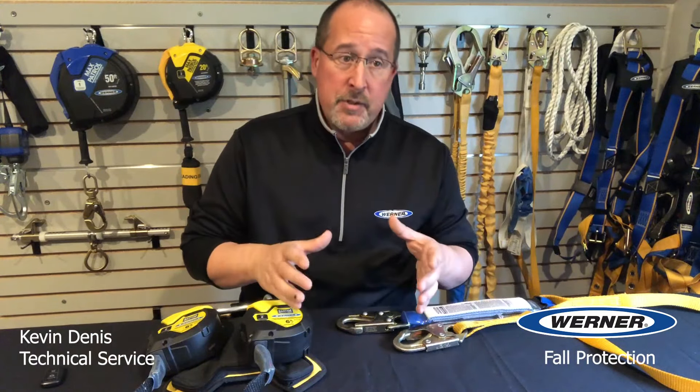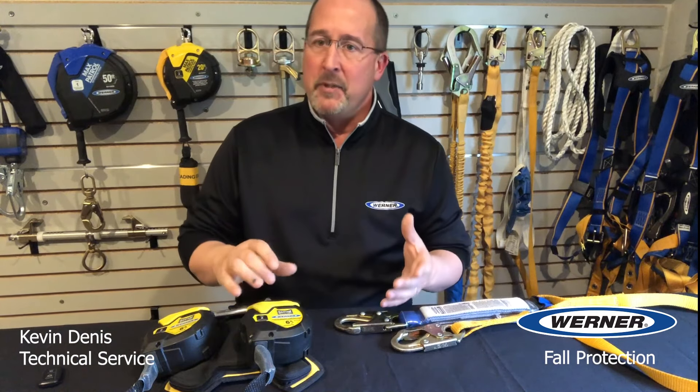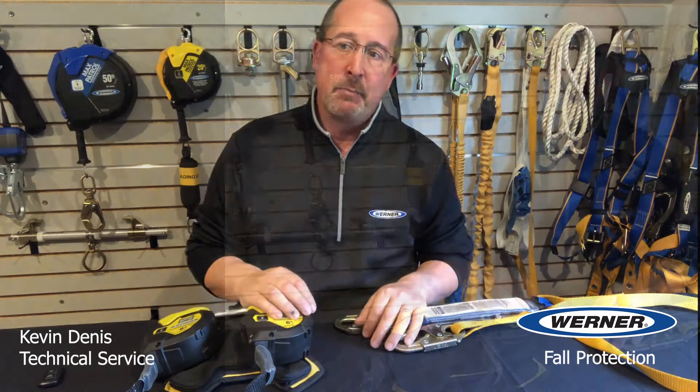Lifts that don't bounce are vertical-only lifts where the basket cannot be extended past the base since it can only go up and down. Scissor lifts, elevating platforms, and personnel lifts are in this category since they only go up and down and there is no springboard effect. We need to start by reviewing the regulations that deal with fall protection in lifts, because it varies but it's all based around the bouncing problem.